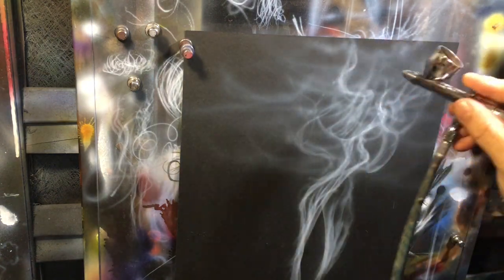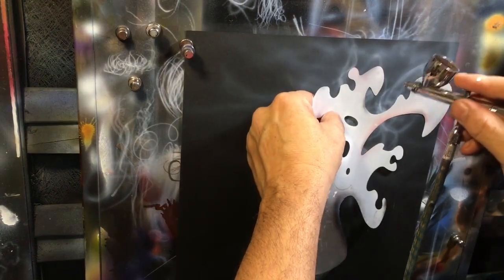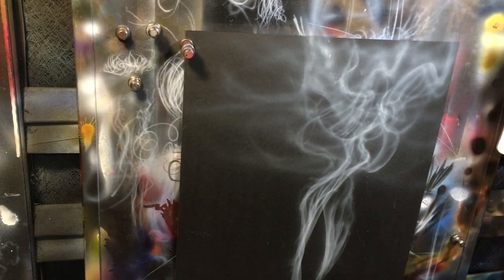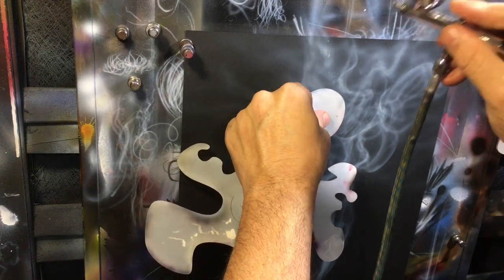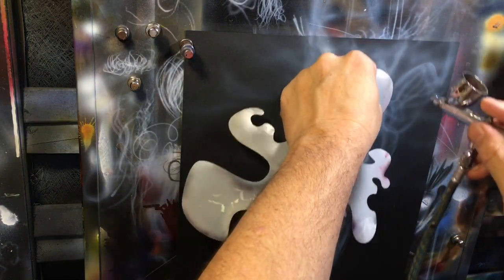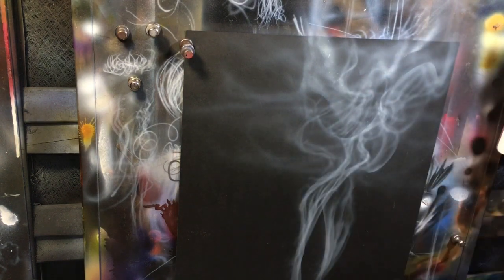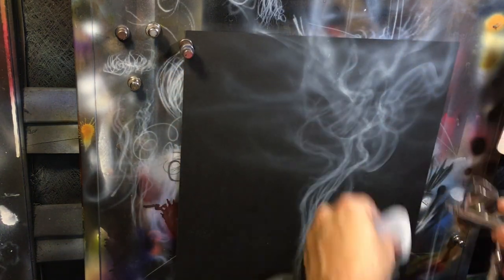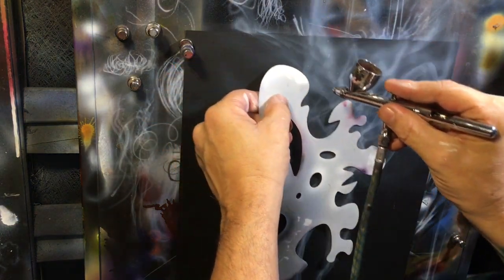I'm gonna add just a little bit more of that random structure inside there because there's not enough, and then we're going to talk about one more thing. If you're struggling to create random looks, take your shield, set it on here, start practicing a little figure-eight and come off here. Follow your shield and you can get some really cool random looks. It'll give you some hard edges along with some soft edges to build up that smoke.